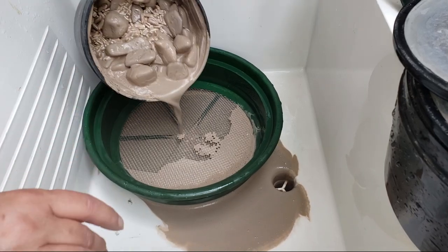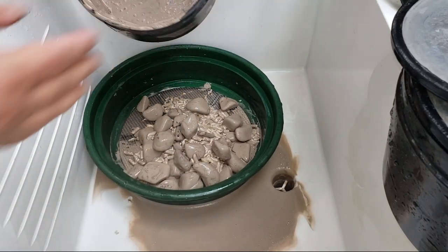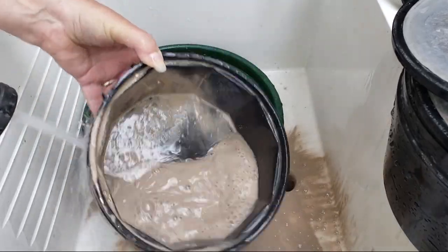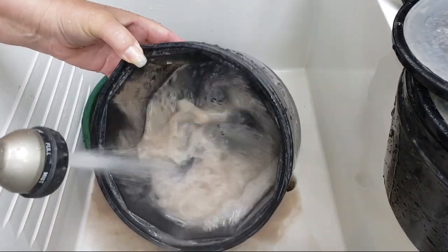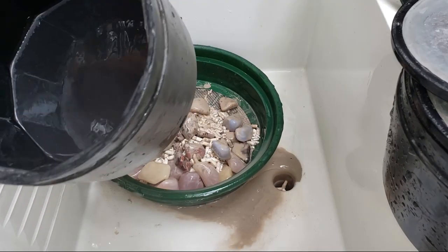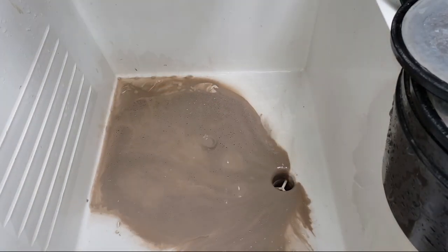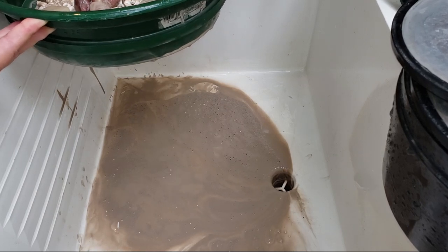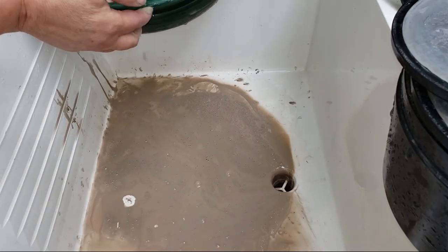Kind of thick — that's nice. Looks like it's a bit of an easier clean-up than the last barrel. See how thick that is? Slow, slow drain. It's a good, thick slurry. Not really feeling much of anything in here.